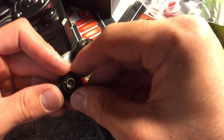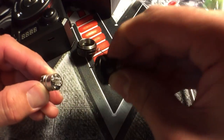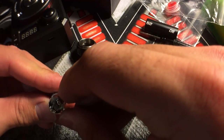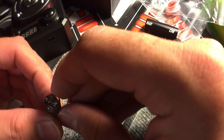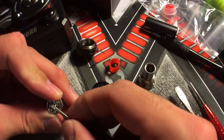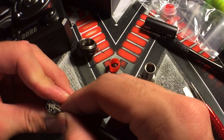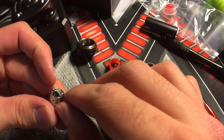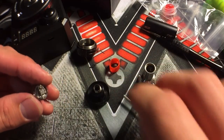Alright, let's look at it. My coil actually looks like it's too high still. It's going to be really hard to wick.